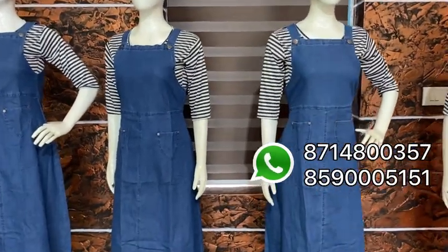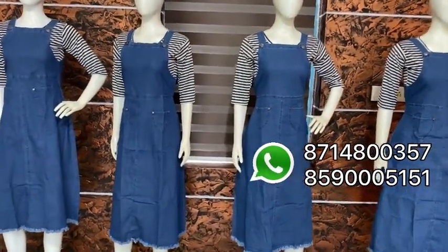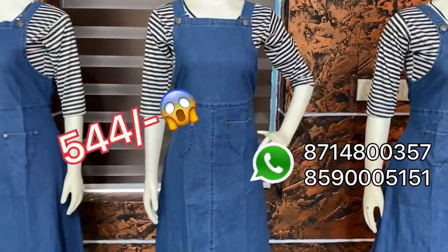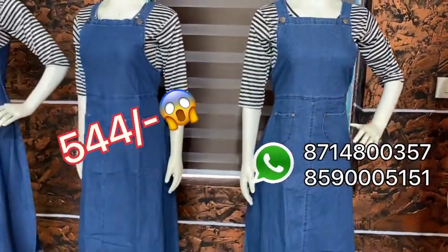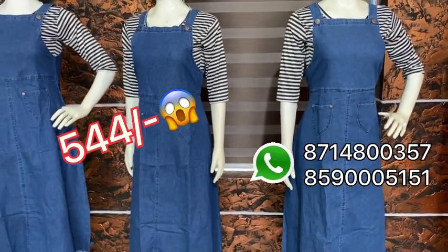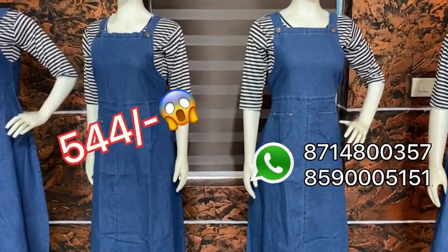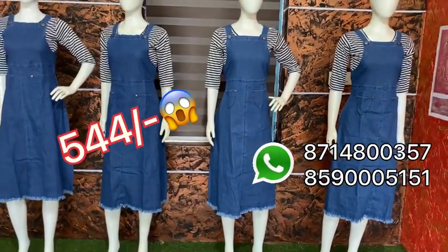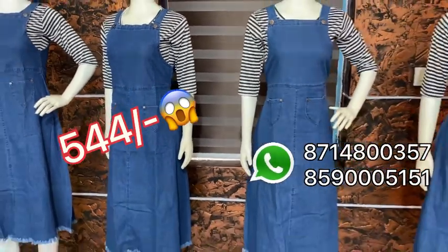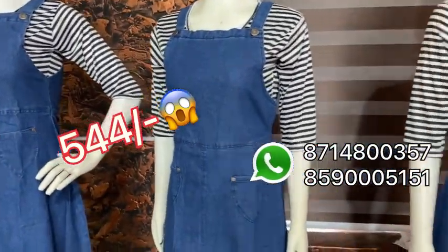I am going to restock the Denim Vint Rombos. I am going to place M2 to XXL size. There is a lot of denim material available in M2 to XXL. It is available in 4 patterns.